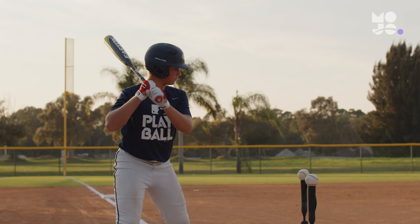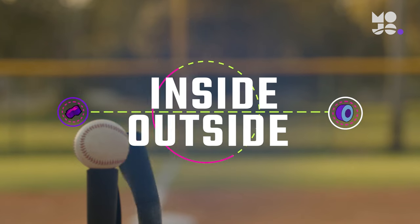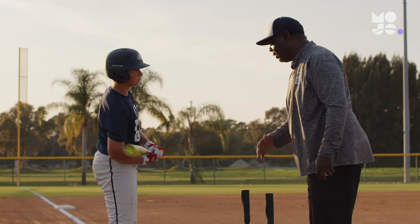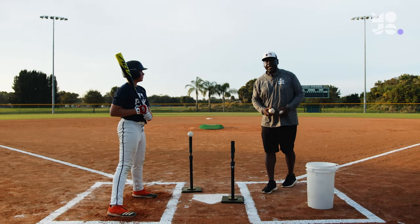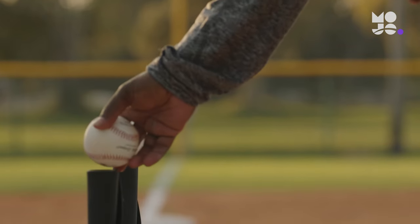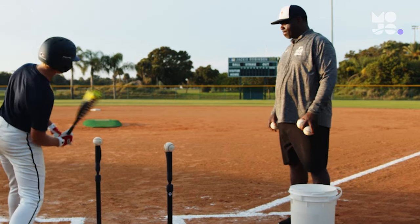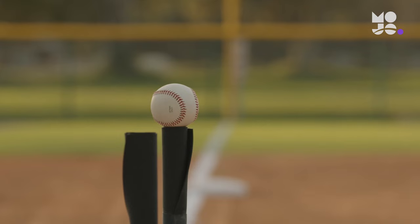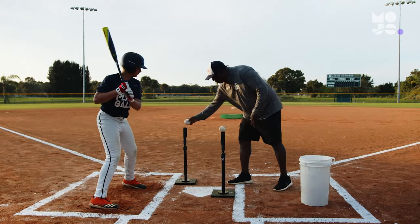Double the tees means double the fun in this game we call Inside Outside. Line your hitters up in foul territory and place two tees at home — one in front of the inside of the plate, raised to the hitter's hip; another on the outside corner of the plate, raised to the hitter's thigh. You stand off to the side with a bucket of balls. Whether you're playing softball or baseball, the game is the same. On your call, the hitter swings at the ball on the inside tee, aiming to pull it between second and third base.